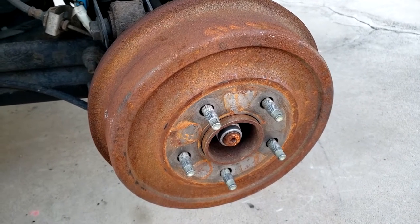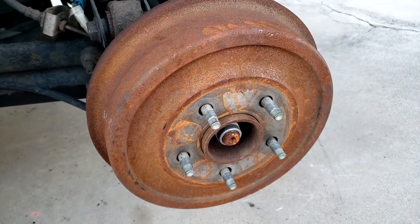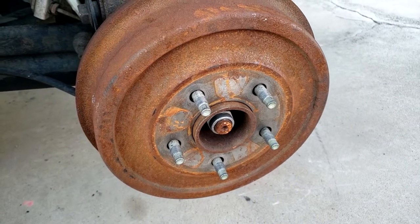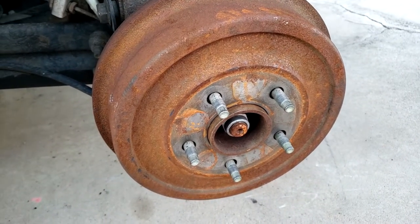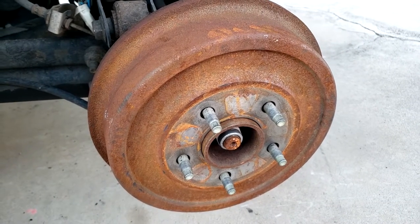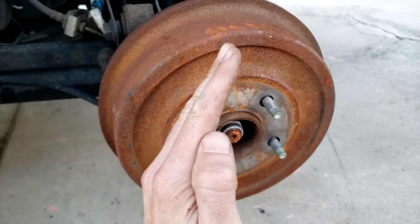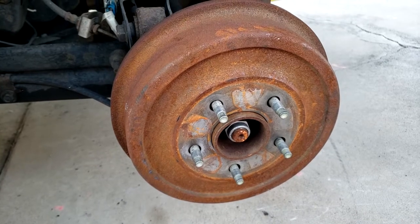Another thing is to check the condition of components — maybe your handbrake or parking brake isn't working properly. You also want to check the self adjuster. In most cars it's activated by using the parking brake or driving in reverse at about 20 miles an hour and applying the brake hard. This makes the self adjuster work — the shoes slowly come out automatically — so it's good to check that's working correctly.